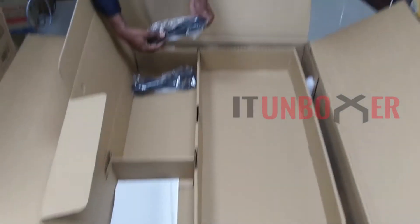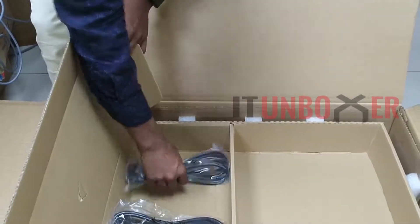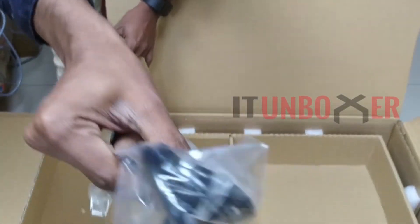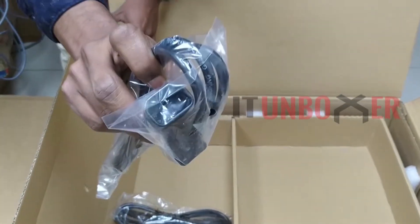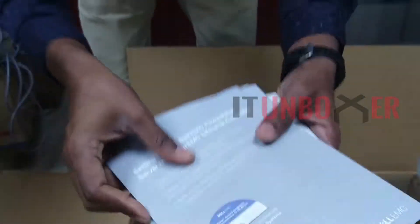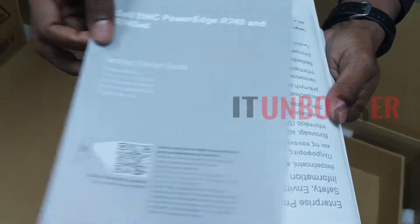There are two power cords to power the two redundant supplies on the server. There are also some booklets for the life cycle controller, a getting started guide, end user license agreement, and some compliance documents.